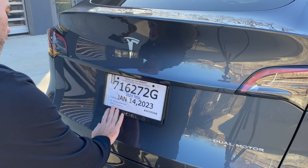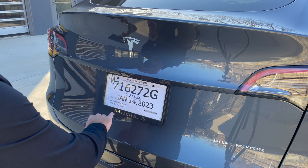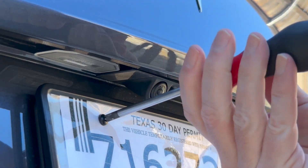The first thing I'm going to do is remove the license plate frame. If you don't have a frame you can skip this step — you don't need to actually remove your license plate.